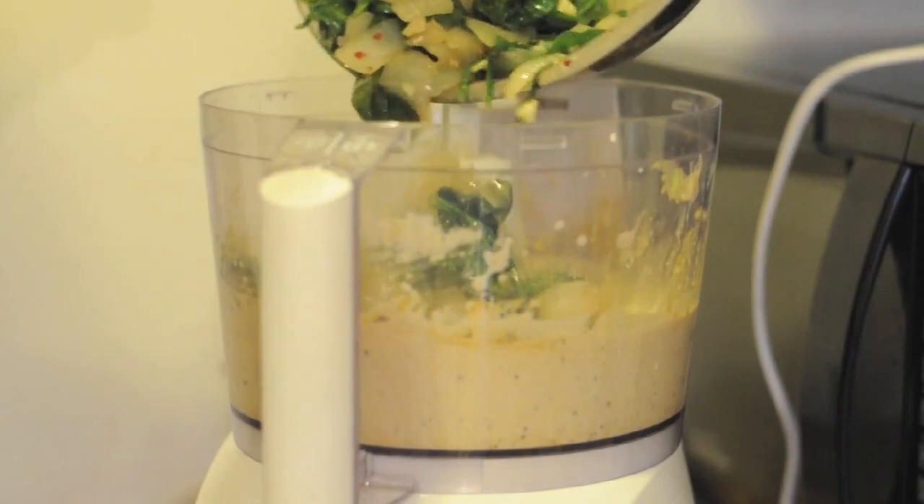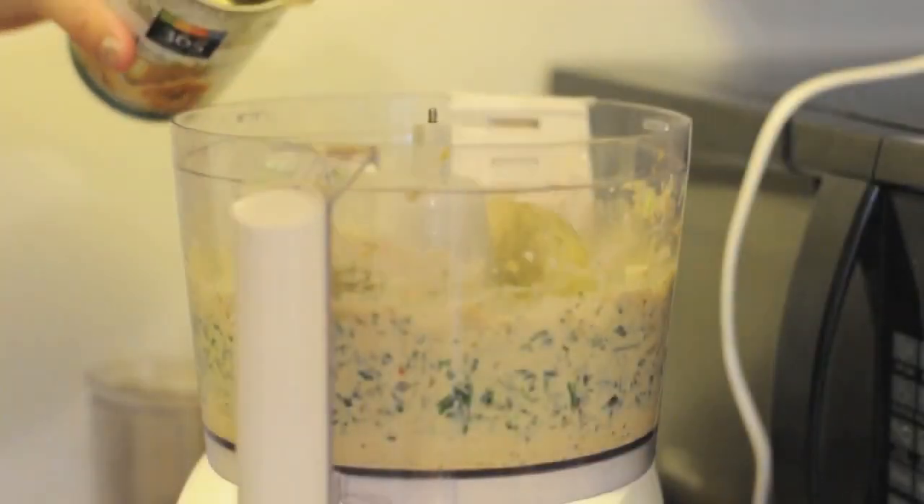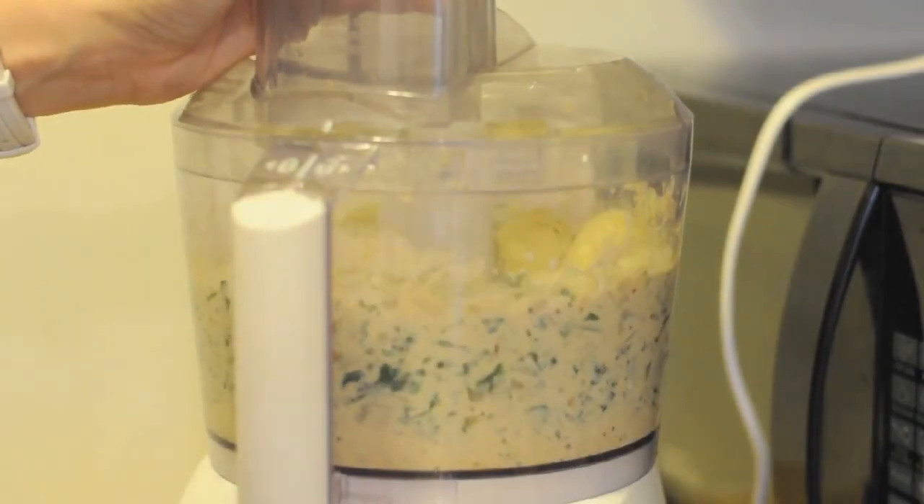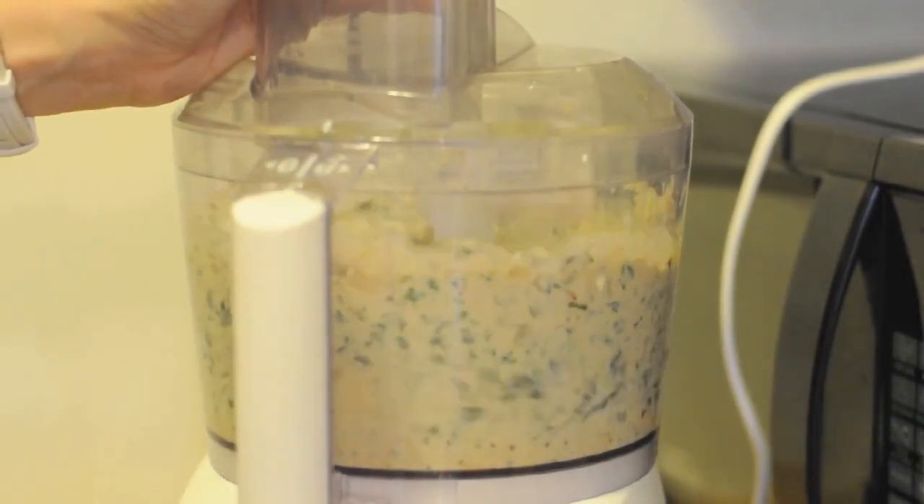Add the spinach and onion mixture as well as the canned artichokes. Using your food processor, pulse for 15 times.